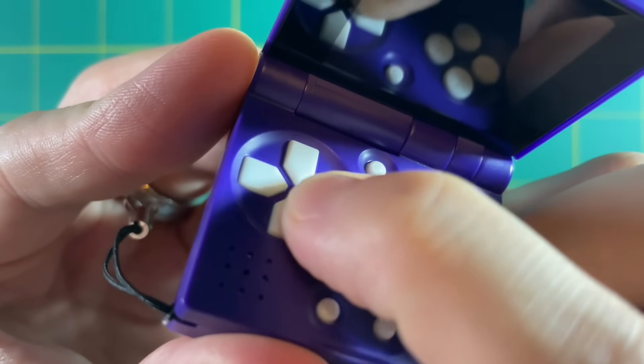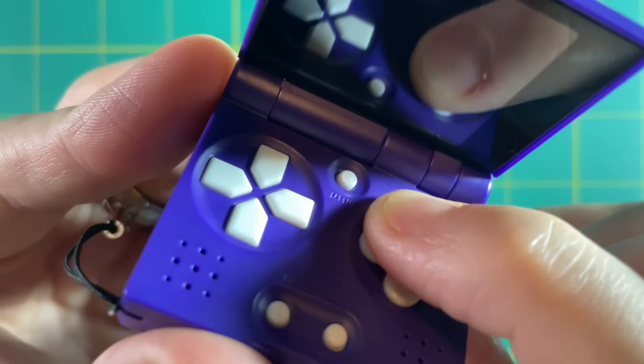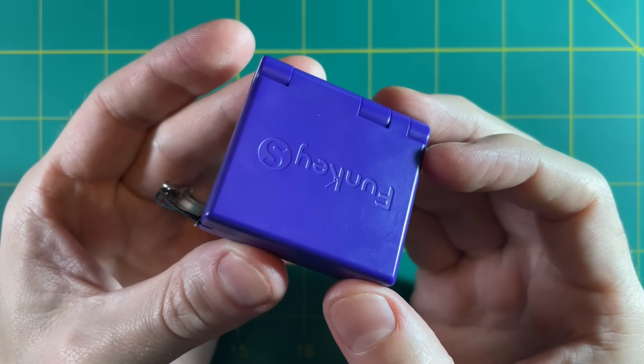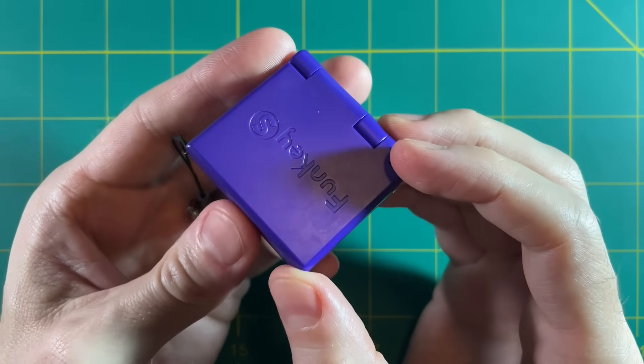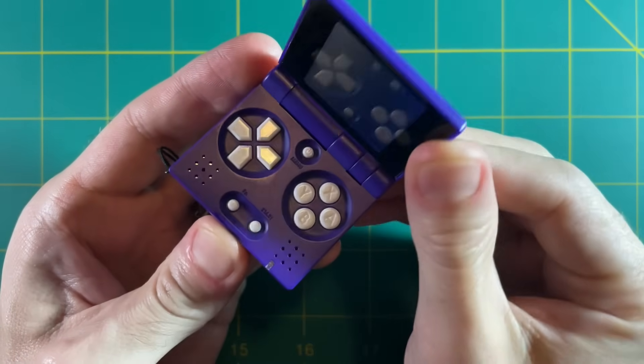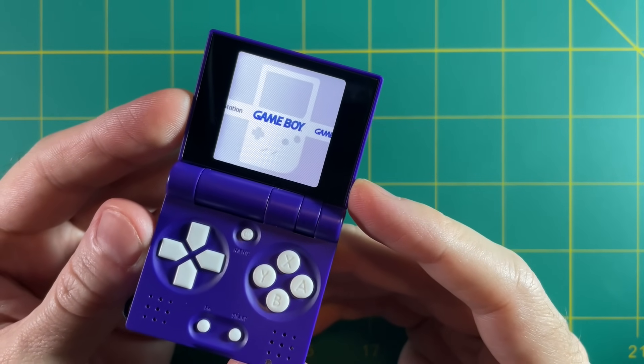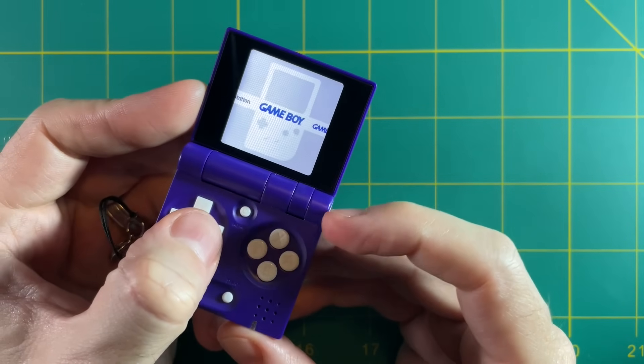These buttons are super clicky and pretty loud, so it's really going to be up to you whether or not you prefer this kind of gameplay. To start up the system you just open it — it has a sensor that knows when you've opened it. Boot-up time is very fast, about five or six seconds, which is very impressive.